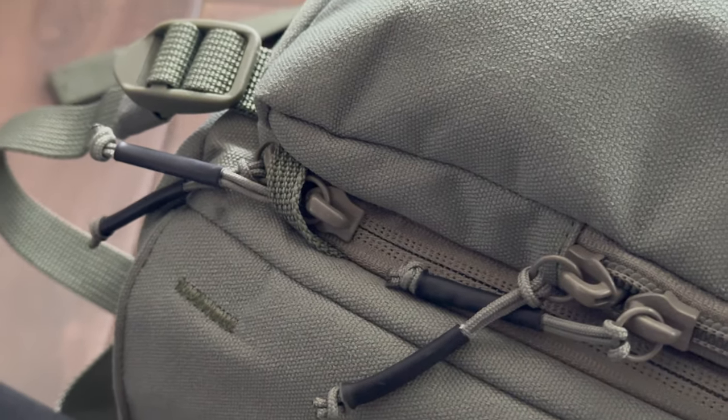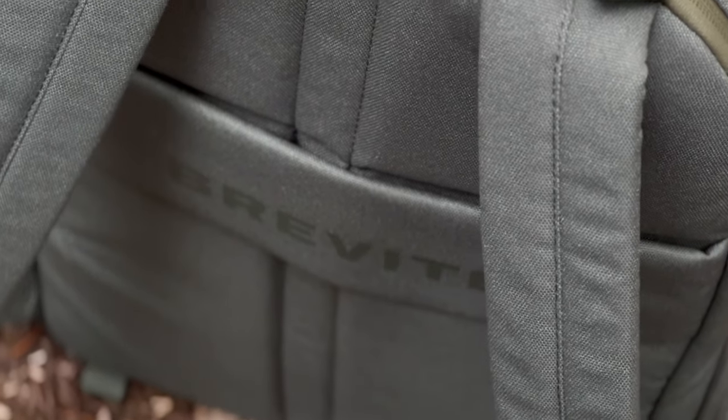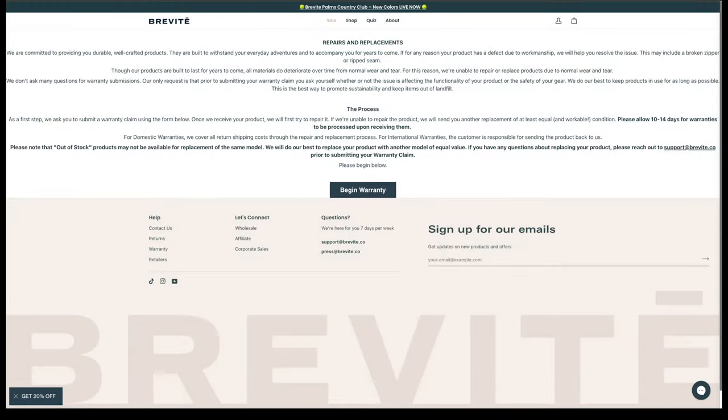Durability wise, I load this thing up quite heavily with gear — only time will tell how long these straps will last. I peeked at the construction and there are strong surge-line stitches that secure the straps and handle. Brevity actually has a limited lifetime warranty, so you get peace of mind that they have your back in case something goes wrong with a manufactured defect. If you want to learn more about the Brevity lifetime warranty, I put a link in the description below so you can read all about it.